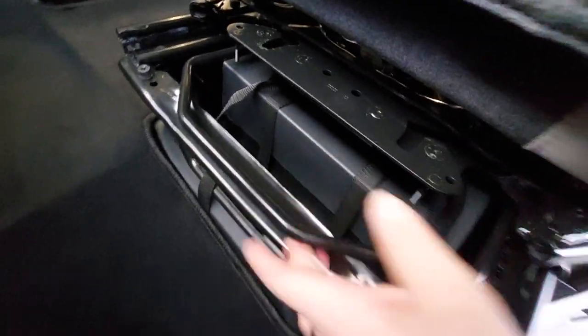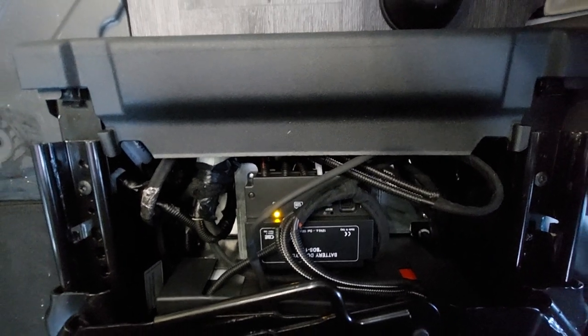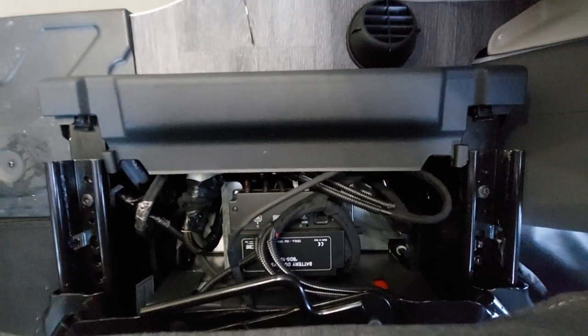The leisure battery is located underneath here in the box. The seats move forward and backwards by pulling the lever. There are also some electrics located underneath there to do with the charging of the vehicle. To slide the seat forward and backwards, just lift up the bar.